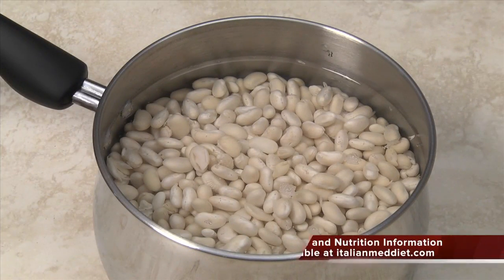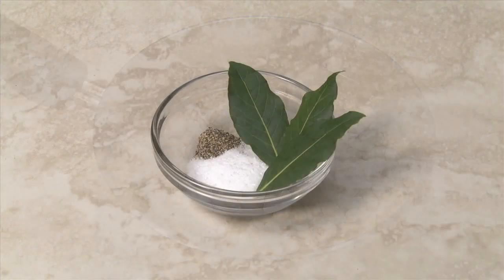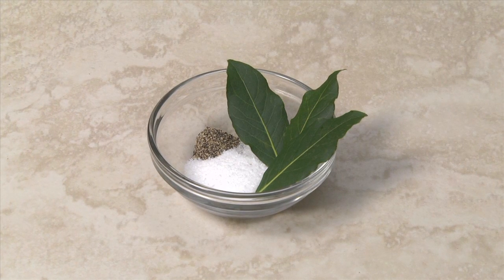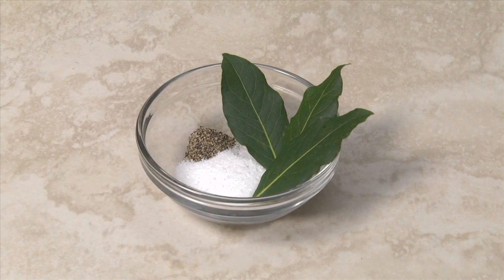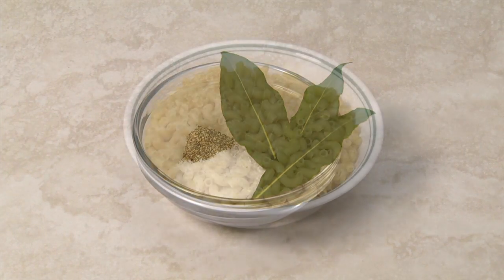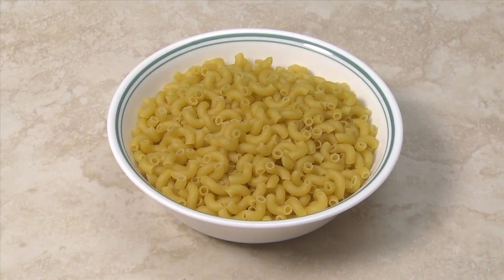This version starts with one pound of navy beans or great northern beans that have been soaked overnight. The seasoning is two teaspoons of kosher salt, half a teaspoon of pepper — adjust the amount to taste — and three bay leaves. For the pasta, you'll need eight ounces of elbow macaroni or other short pasta.